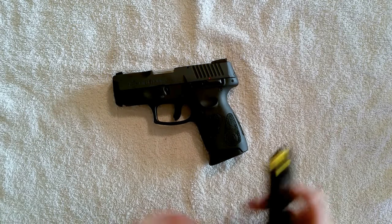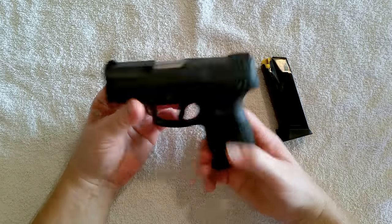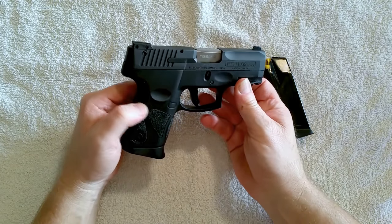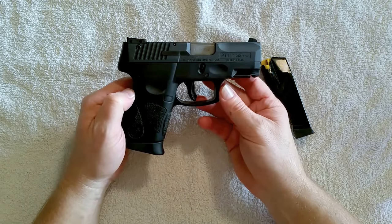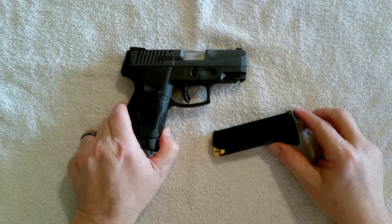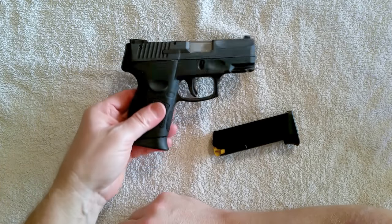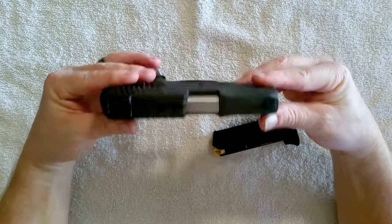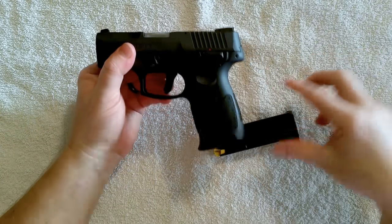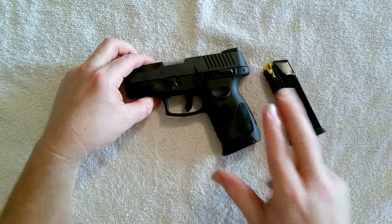That's about it — I just wanted to talk about this PT 111 Millennium Pro G2. It gets a lot of crap for no reason, because mine has been 100% reliable and my wife's has been 100% reliable with no issues whatsoever. If you want a quality gun that is inexpensive, this is one that I highly recommend.